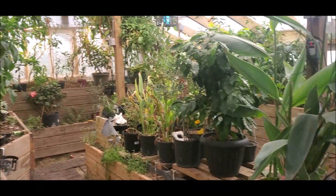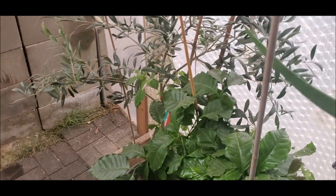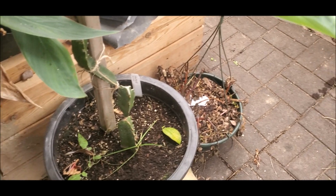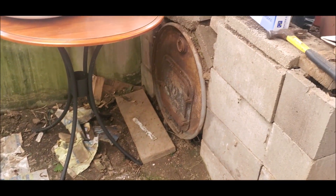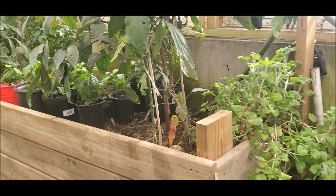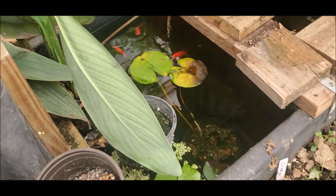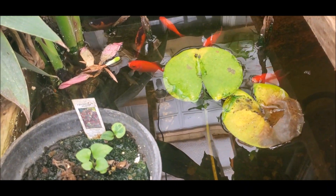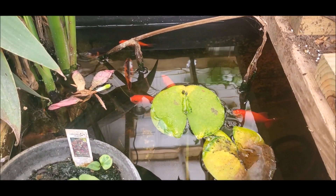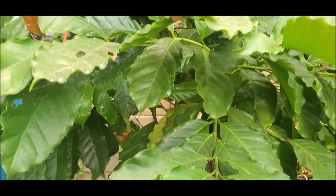Just because I think you might be interested, I'm going to walk around the opposite direction. Dragon fruit. Dragon fruit. Dragon fruit. Dragon fruit.